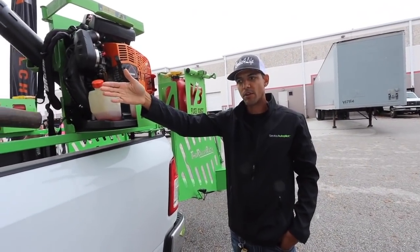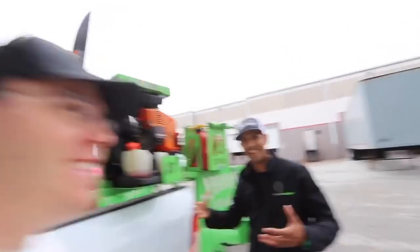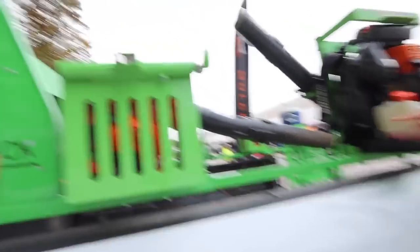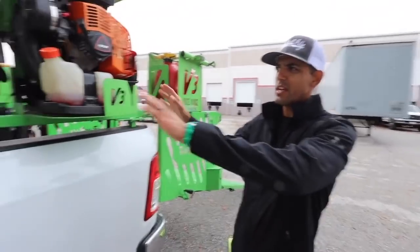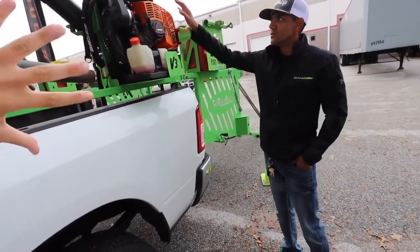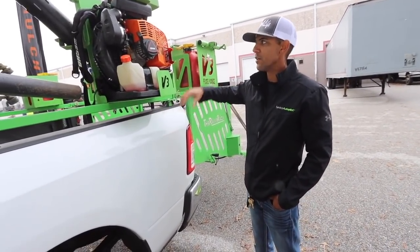The guys are quick to grab the hand blower just to blow off a driveway and sidewalk real quick. But when we get to multiple properties — and we have consistent route density every day — someone will grab the backpack blower to walk from house to house to house, while another guy grabs the hand blower for all the walkways, patios, and backyards, then we meet back up at the truck. Until leaf season, we never need more than just these two blowers.